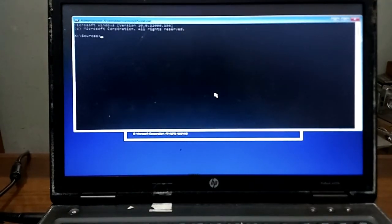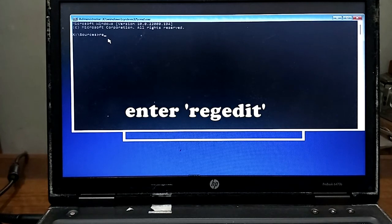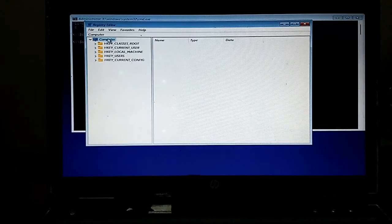I'll press Shift and F10 keys together to open the command prompt. Now I have the command prompt open. I'll call up the Registry Editor from here.